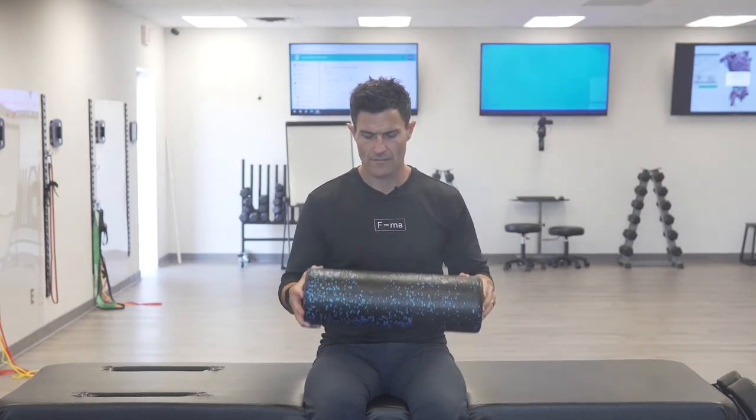The lat draws the arm back and internally rotates it. It can become adaptively shortened, so we use the foam roller to help lengthen and inhibit it, and break down some of these scaffolding proteins, the fibers, the fascia — so we can get motion back into the arm and the hip.